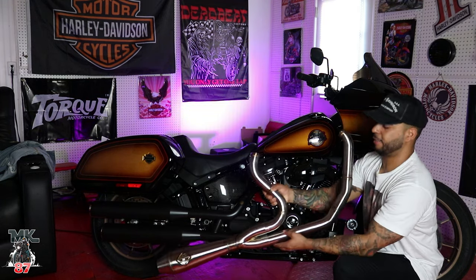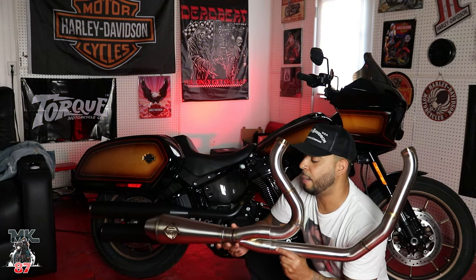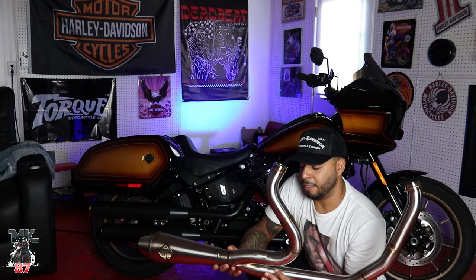Today is only just to show you guys the exhaust. We're going to go ahead and put everything on at once — and when I say at once, I'm talking about multiple parts. We're going to be doing the exhaust along with the stage two just to knock it all out the park. So tune in for that.